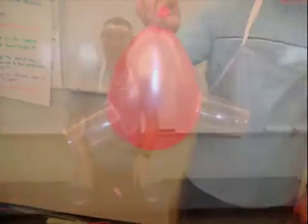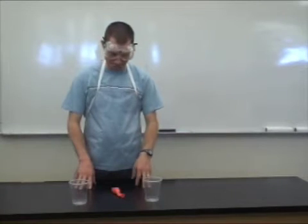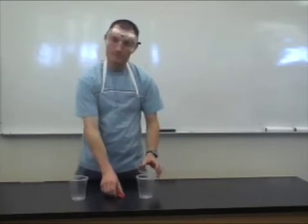Now we're on to the cups and balloon. We're going to use two plastic cups and our balloon.